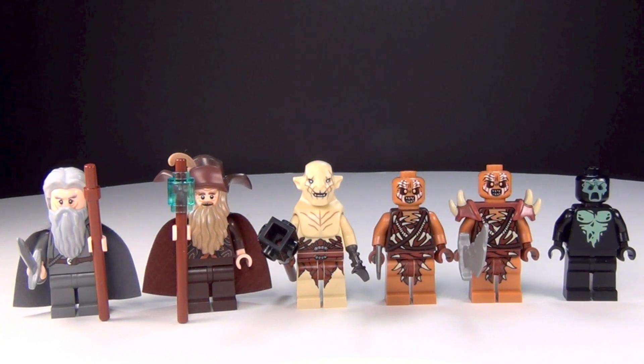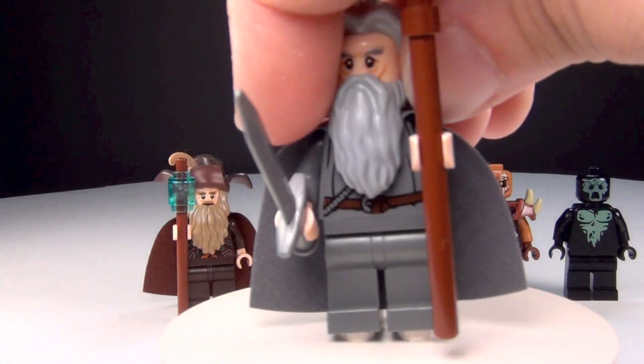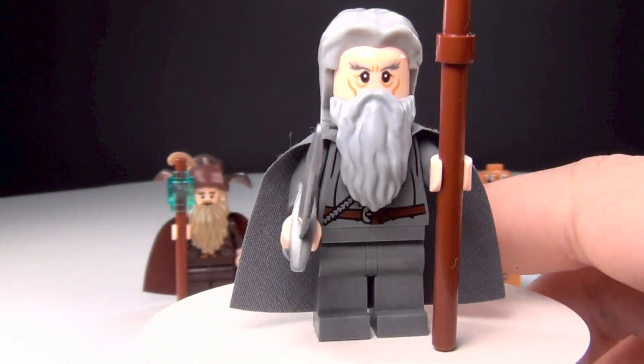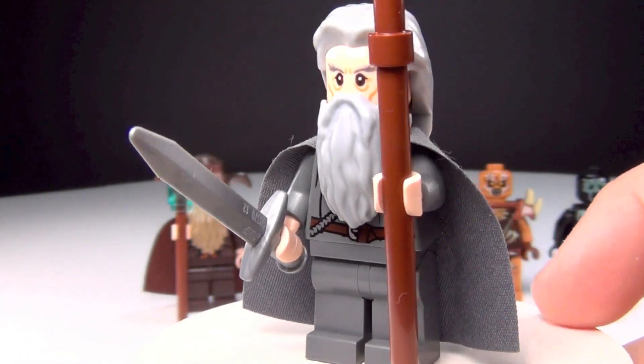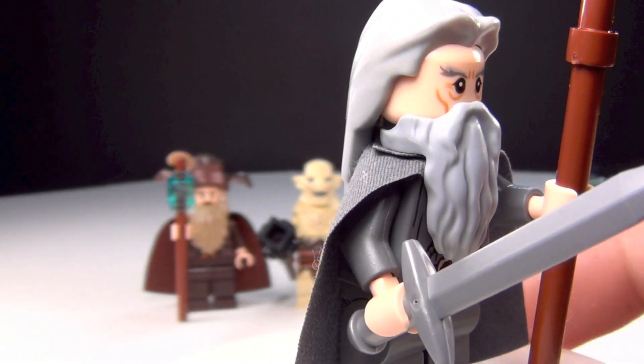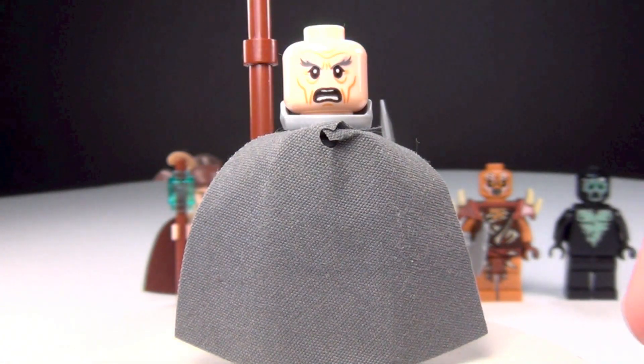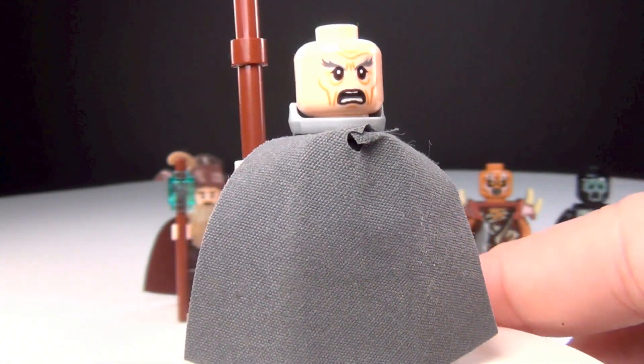These are the minifigures that come in this set, and we'll go ahead and take a look at your wizards first. So first we have Gandalf the Grey, and he comes with his sword and also his staff. He does have a double-sided face. So that's his second face there.